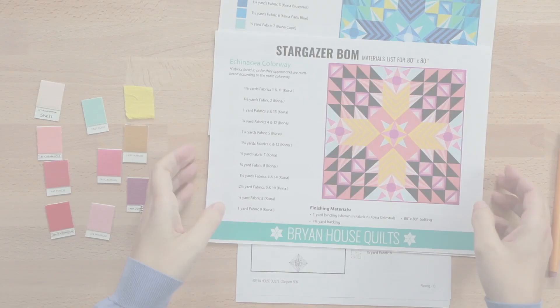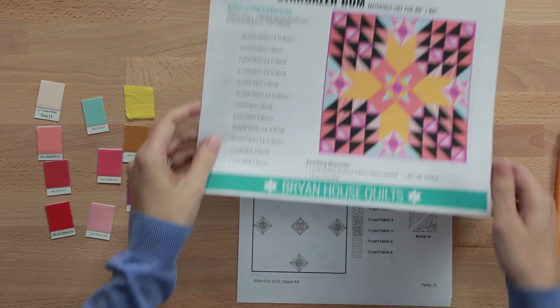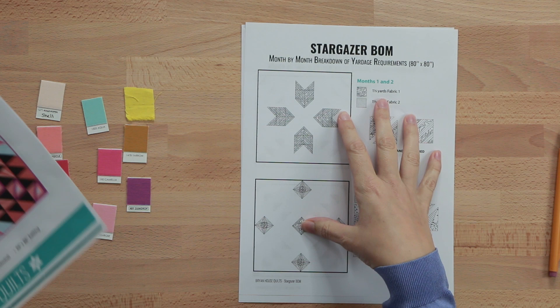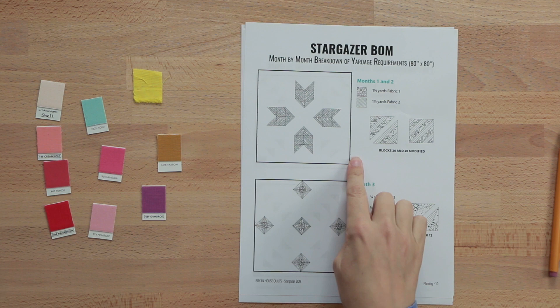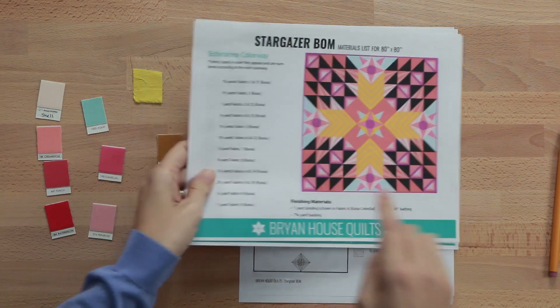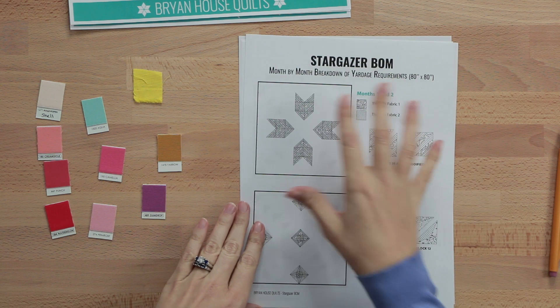I've zoomed in the camera so you can see my handwriting as I take notes on the yardage calculator. I'm going to go through the calculator and figure out how much of each fabric swatch I'll need for each month, then tabulate it all and figure out how much fabric of each color I'll need for my Echinacea colorway. I'll start with months one and two.